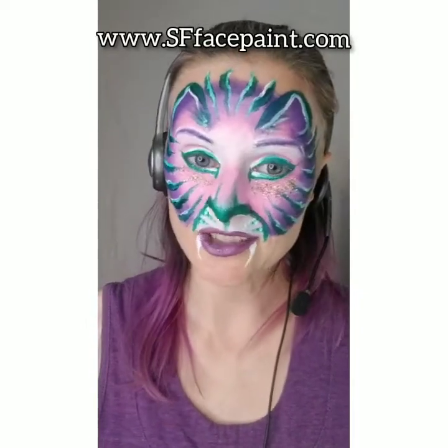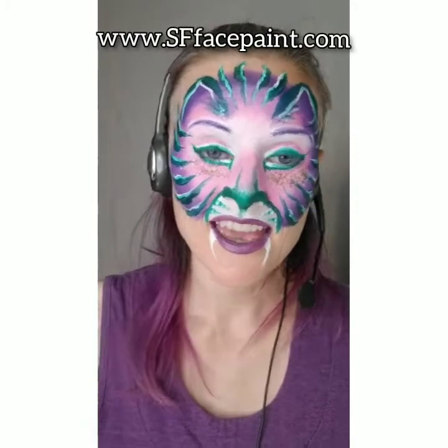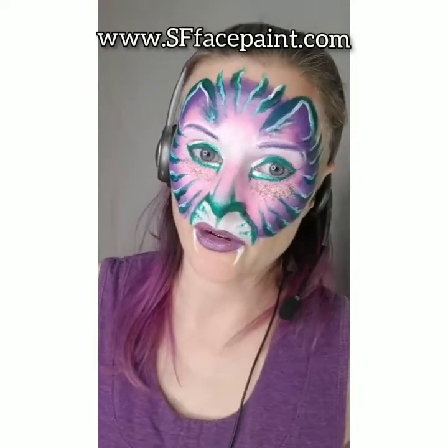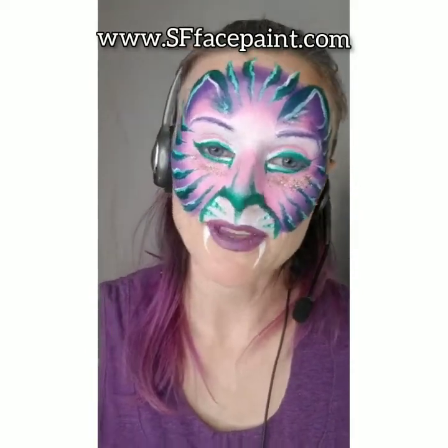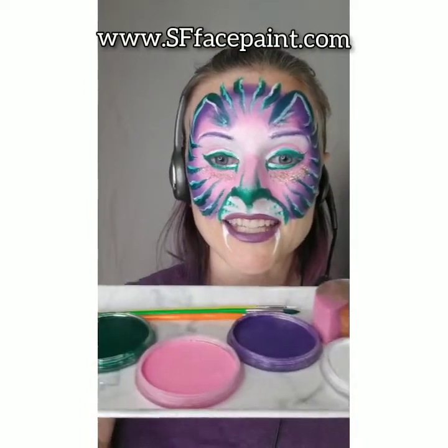Hello friends! Something I don't talk about very much on my channel is that I'm a professional face painter. Since I haven't been going to birthday parties due to COVID to do face painting, I've gotten a little rusty, so I thought this would be a good chance for me to practice and show you one of the things that makes me really truly happy, which is face painting.